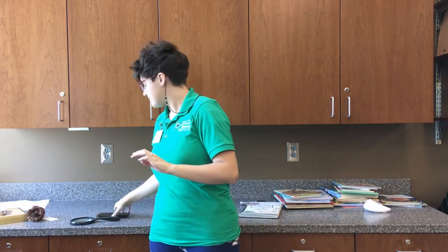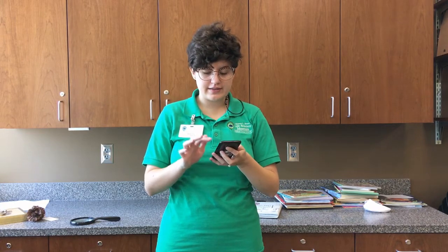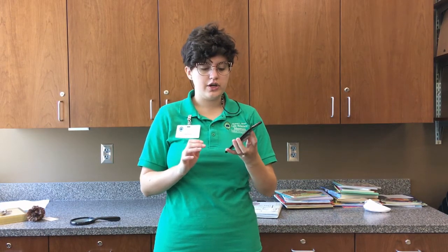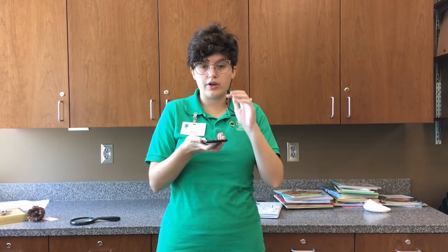You also can use a phone or another electronic device. You can go to your camera and use it to either zoom in while you're looking at something, or take a picture and zoom in afterwards, whichever you prefer. So there are a couple different ways we're going to be looking at things and magnifying them to get a closer look at things that we couldn't see with the naked eye.